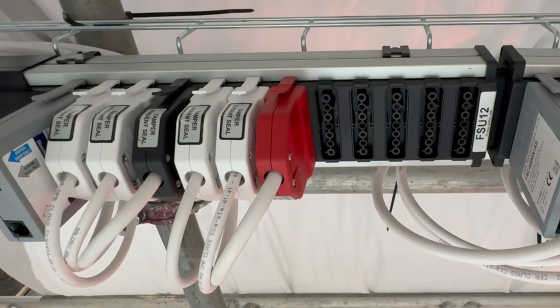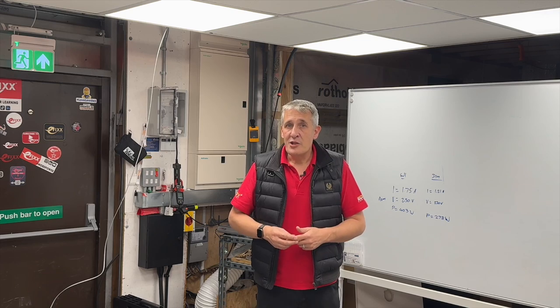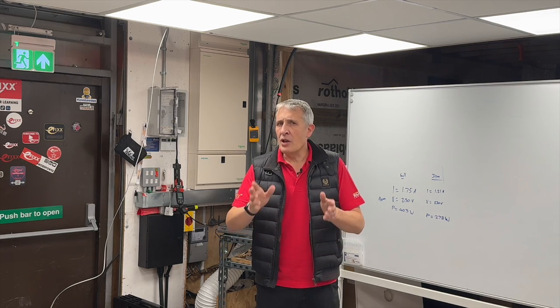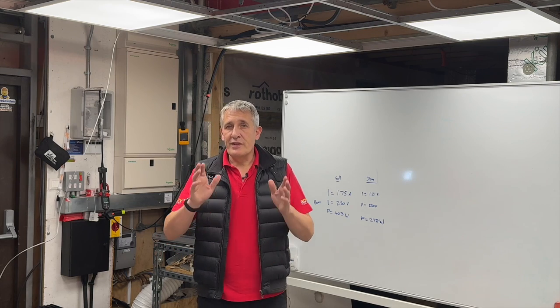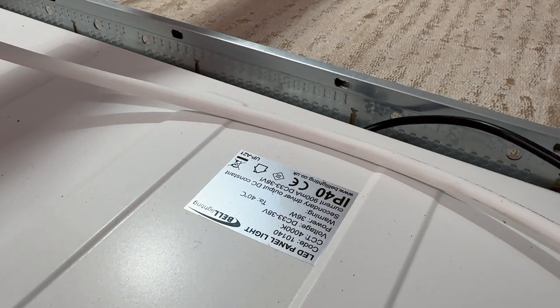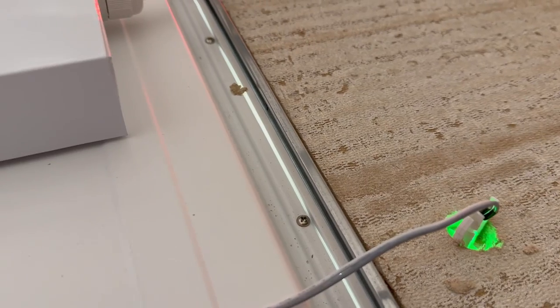We've installed this system from Flex7, which we've explored in previous videos in this series. Check them out if you'd like to understand more about the system and how it works, along with DALI lighting controls. Using our mock-up ceiling, we're going to explore how some of the control features work and how they enable energy saving. We've connected 12 Bell Lighting LED panels into our ceiling, which are a mixture of switched, switched with emergency, DALI dimmable, and DALI dimmable with emergency.